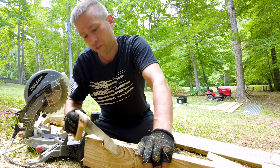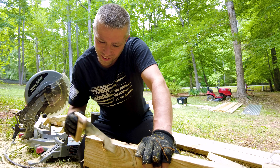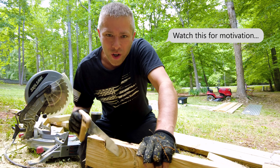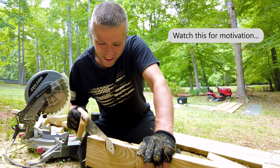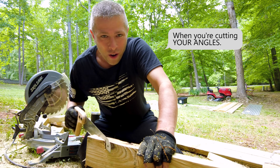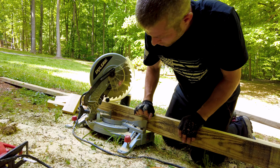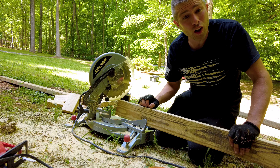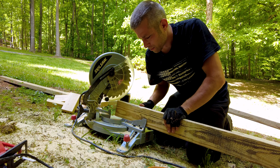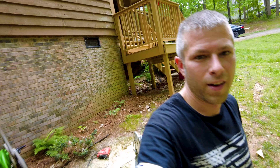You know what, if I can do this, anybody can do it. If you fight the saw it becomes a lot harder, but if you just go with the motions and let your arm move, you almost don't even notice the progress it's making. Before you know it, you're all the way done. Fortunately for some of these cuts I can still use the miter saw, so I don't have to do all of them by hand.